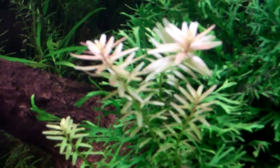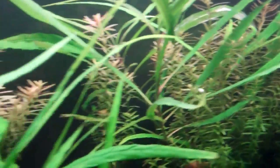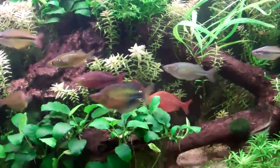If any of you want to see Rotala under natural sunlight, check my old, old, old school videos — look up Dustin's 40 high update. Back when I was in the Green Thumb office I had Rotala in there, and it was just bumping.